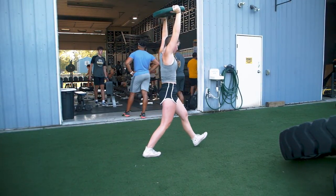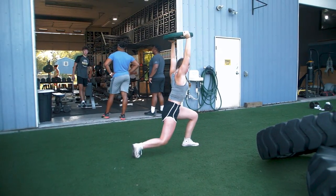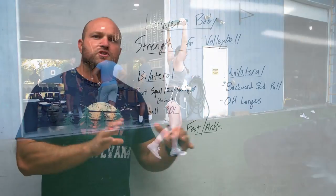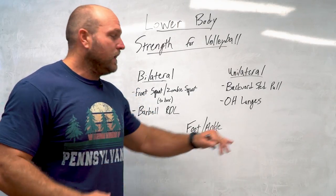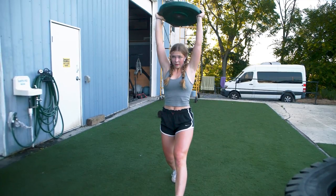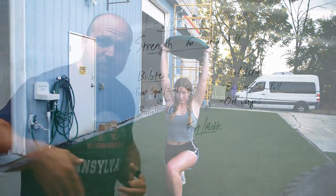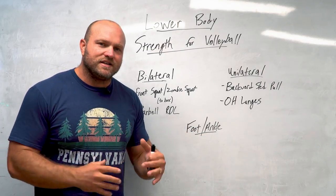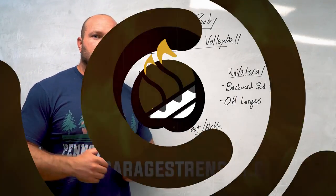Overhead walking lunges is an excellent movement. Use a little more weight in the off-season and lighten the load in-season, focusing on mobility and stabilization. Five sets of seven on each side, or five sets of 30 meters — that's a good distance to cover as a volleyball player to improve overall lower body strength.